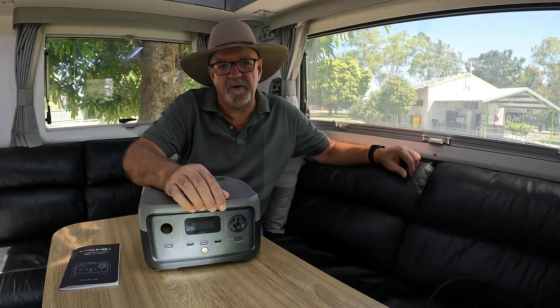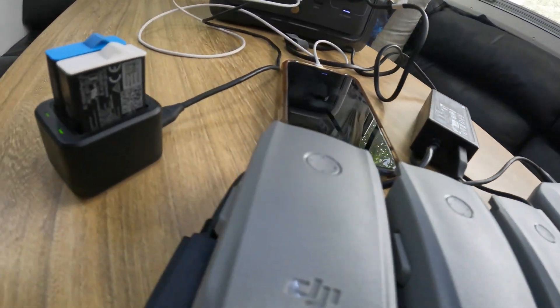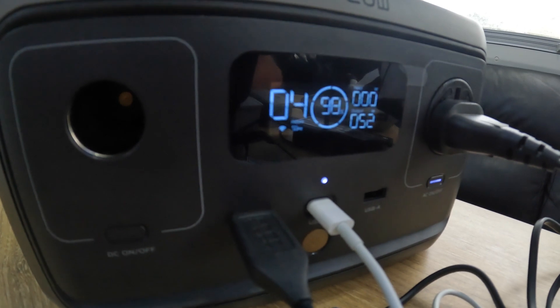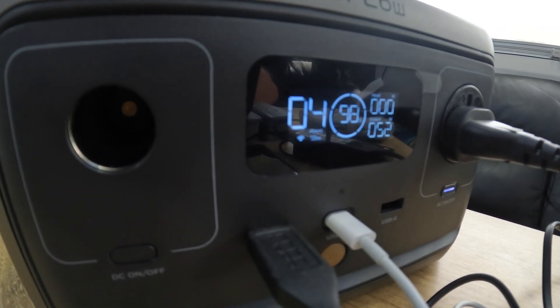Keep in mind that you will need to manage the power you draw from it — at the end of the day it's only a 20Ah battery. But if you pick and choose what you use it for, it certainly has the capacity to be a reliable power source. For its size, convenience, and cost, I think it's not a bad investment. I'll put a link in the description below so you can check out the website and find out more about the River 2.